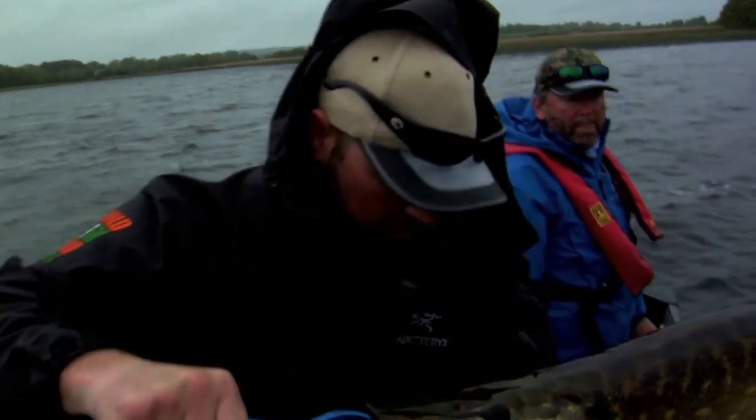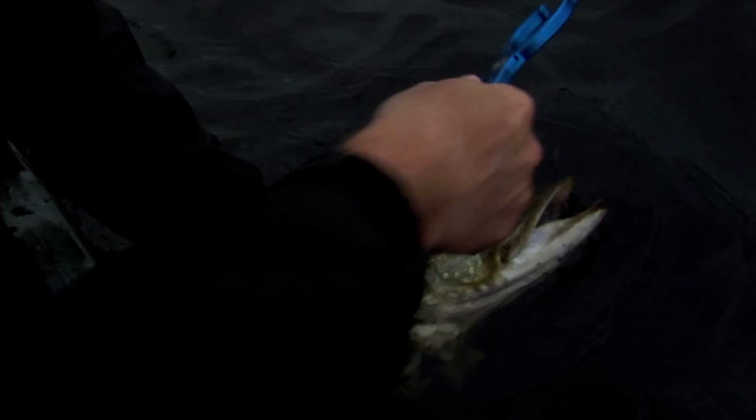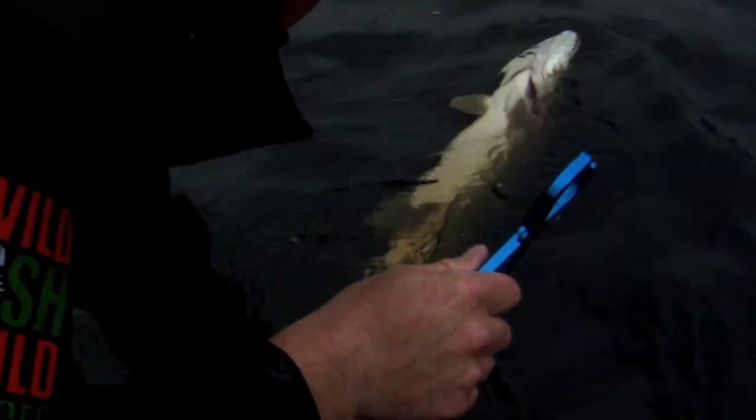Get this guy back in the water, he's a trooper, he's been fighting good. That's a very handy device Dennis, for releasing fish — particularly a predatory fish with big teeth. They're absolutely a necessity. There you go. Look at that fish go. Way to go.